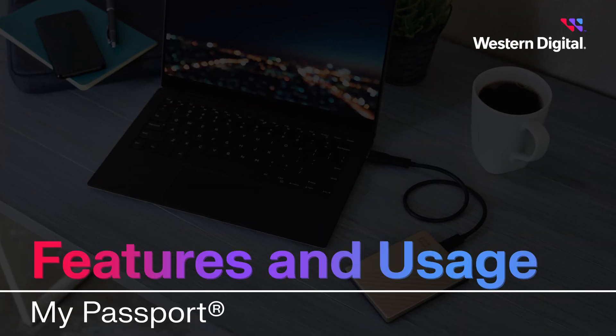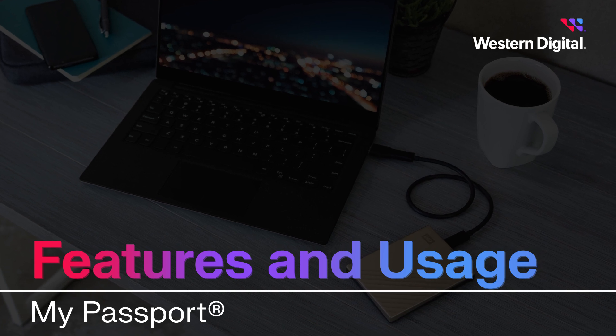Hi, I'm Max with Western Digital Support. In this video, we're going to discuss the features and usage of the My Passport portable hard drive.